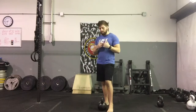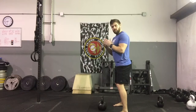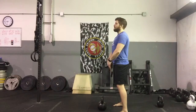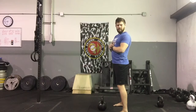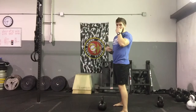At its very core, the swing at its most basic is a horizontal movement. You're going to be projecting this kettlebell backwards and forwards. It's not going to go down, which is commonly seen, and it's not going to go up. We're just going forwards and backwards, which is really what our hips are designed to do — this forward and backward motion.